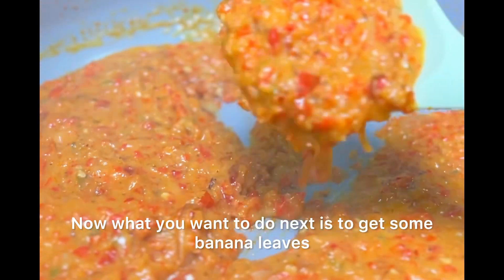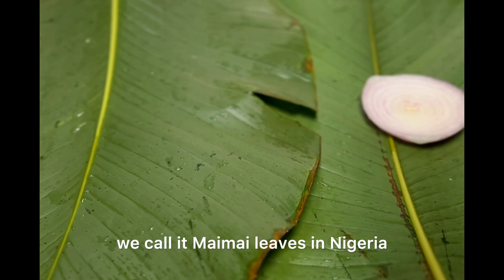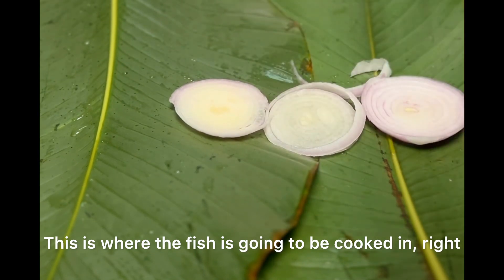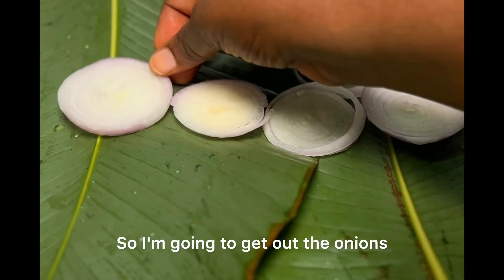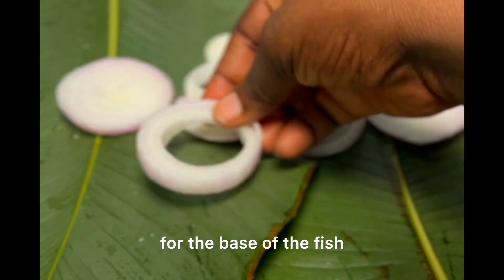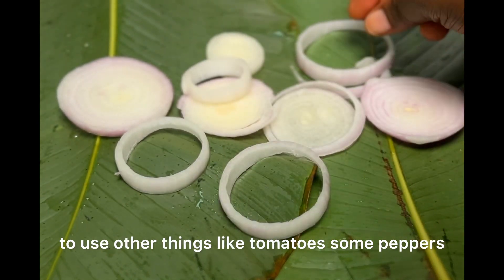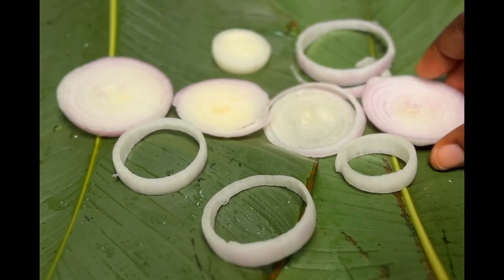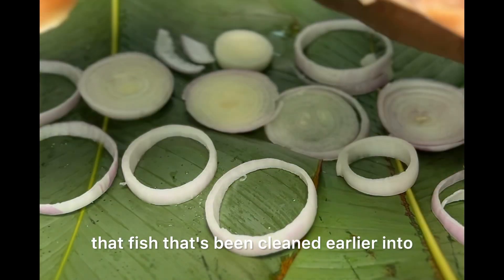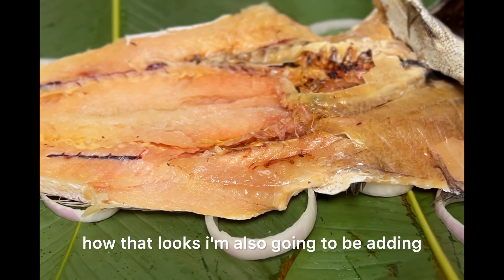Next, get some banana leaves or plantain leaves — we call them moi moi leaves in Nigeria. I'm going to add some onions for the base; this is where the fish is going to be cooked. I'm arranging them so it looks really nice as the base for the fish. You can also use other things like tomatoes or sweet bell peppers — that would be a really nice touch. Then I'm going to place the cleaned fish into that leaf.